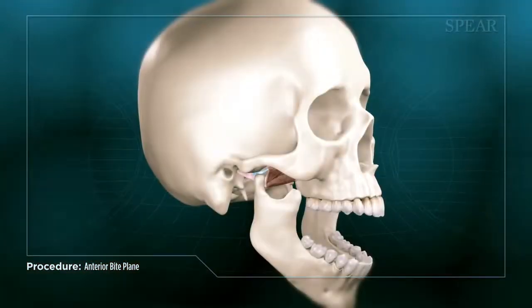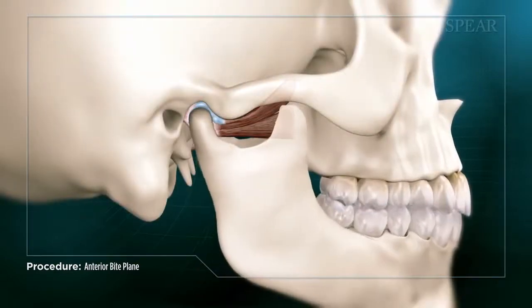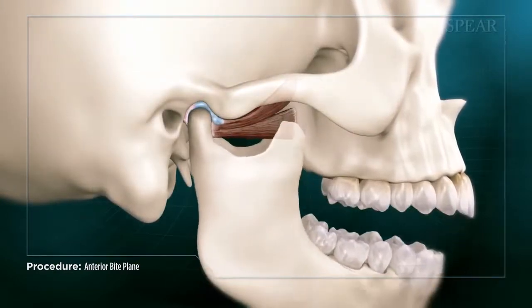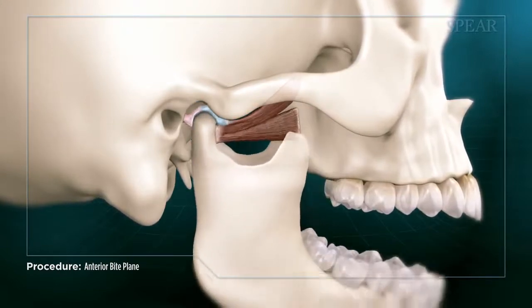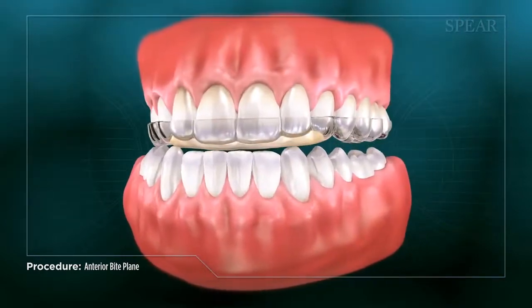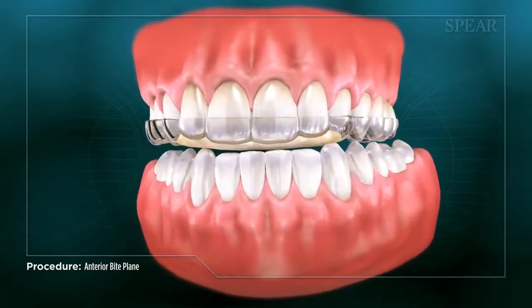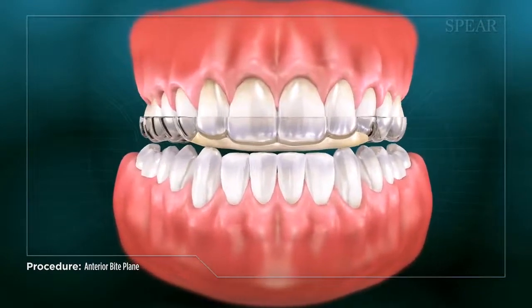In addition, an expertly constructed appliance will help put the jaw joint into its most natural resting state, allowing you and your doctor to evaluate the extent of the disparity between that position and your current bite. In the right circumstances, an anterior bite plane is an excellent choice to help decrease clenching and grinding and virtually eliminate the tooth wear caused by it.